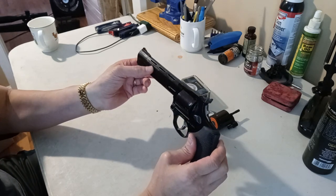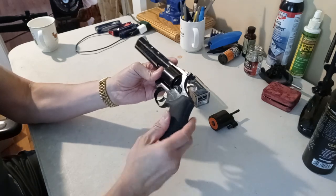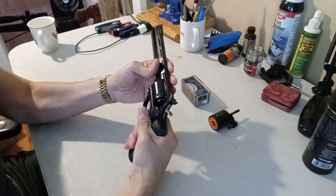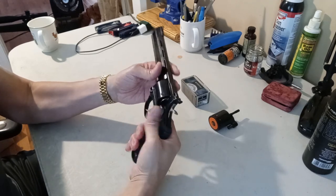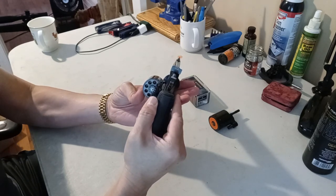It says .22 Long Rifle / .22 Magnum. I'm sure you guys are familiar with this grip — it's a forest pattern grade and it's not bad, but I'm not too crazy about it, so I changed mine on my .357 Magnum. Just making sure it is empty, and as I mentioned this is a 9-shooter.